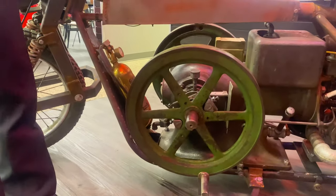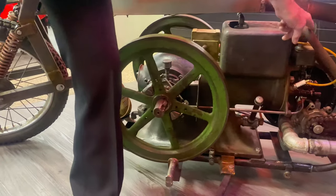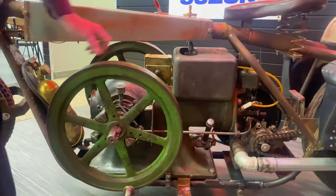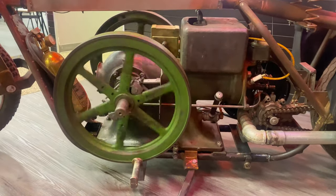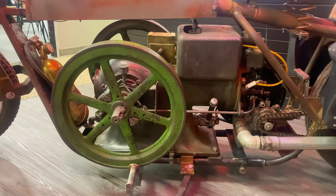To start it, you have to switch it on — click green for go — pull the carburetor up with gasoline, set the choke, close that little flapper, and spin the flywheel. And that's what starts the engine. That gives you a spark and your fuel.